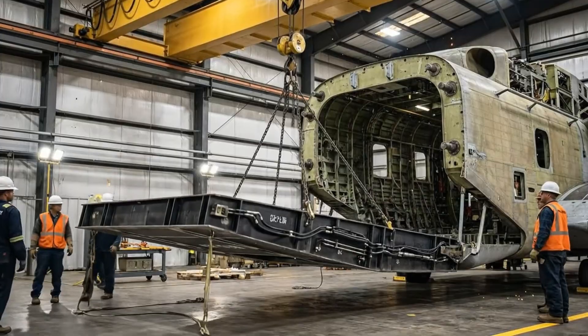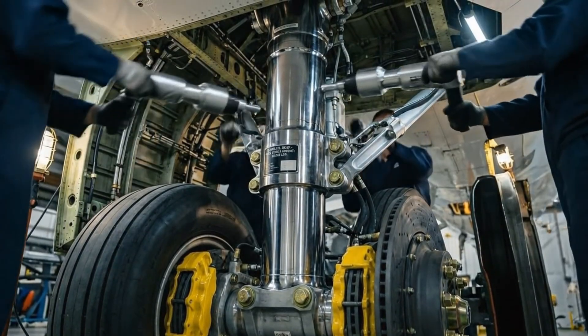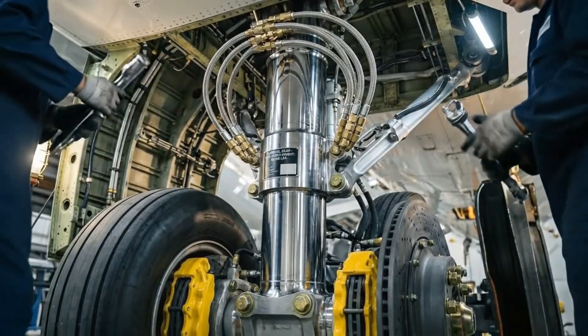Standby for lowering test. Landing gear strut slides up into position. Mounting bolts inserted. Power wrench impacts bolts to torque spec. Hydraulic line connected.